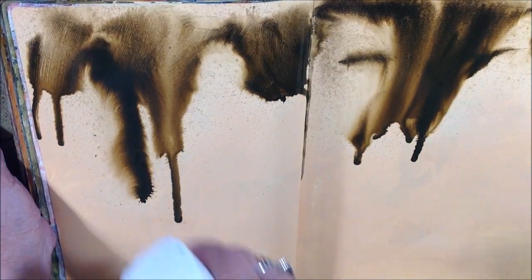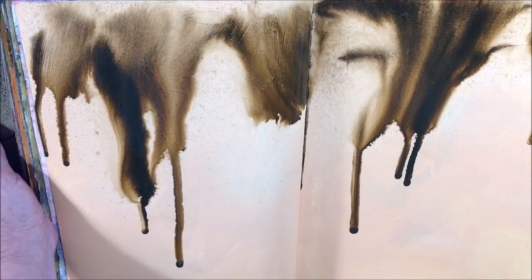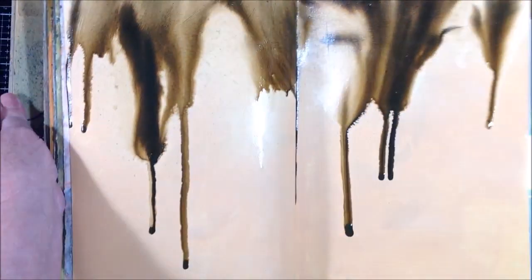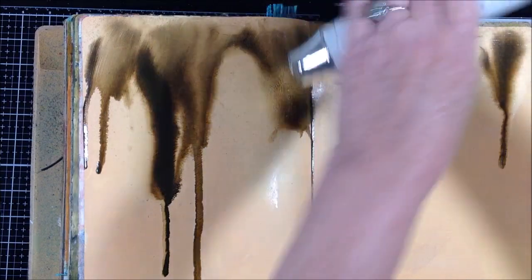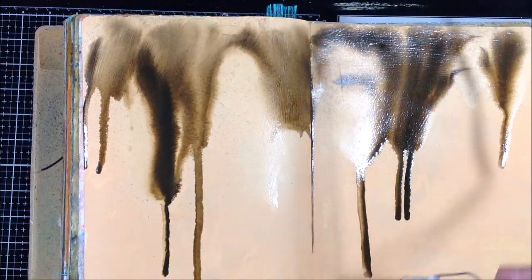A little more water — get it juicier and let it run down the page. I love the way the ink picks up the brush marks from the gesso. You can see that at the top where it's lighter.